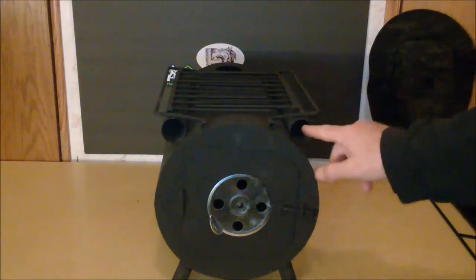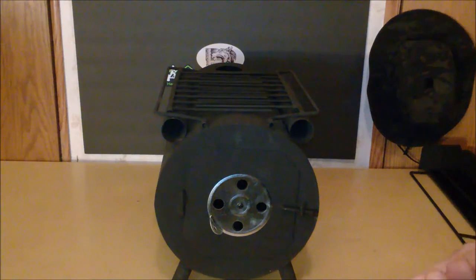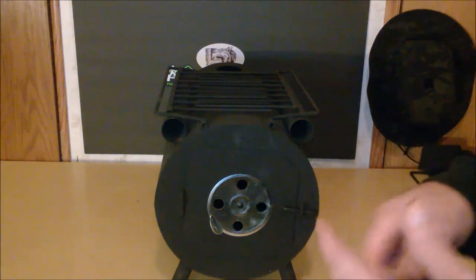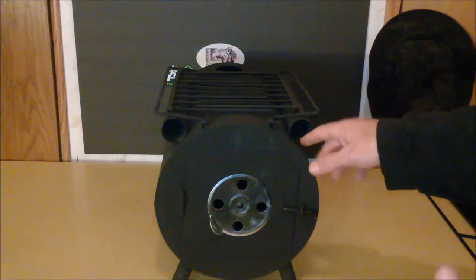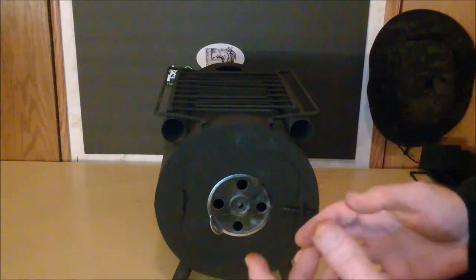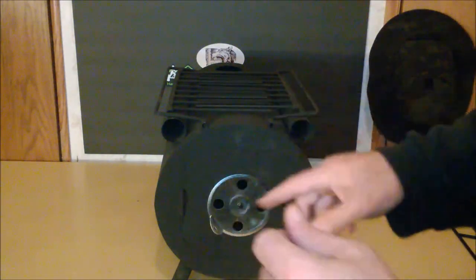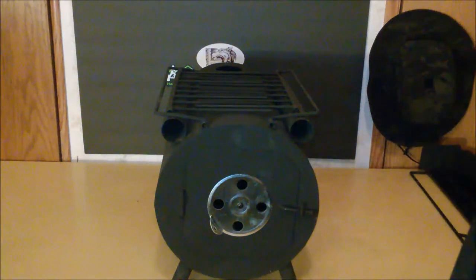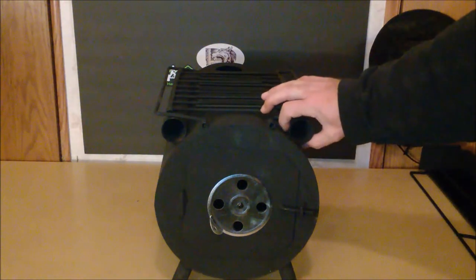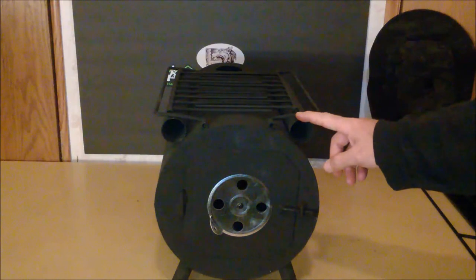Now these tubes are billed as cooking tubes. They mention putting potatoes or vegetables in tin foil in here, and that might be fine except they're really small. You'd need to actually chop the vegetables up, put them in tin foil, maybe add your seasoning, butter, onions, and roll them up so they'll fit. I've done that over a campfire many times putting it in tin foil near the coals and it works really well — it's just not sized for putting an entire potato in to bake.